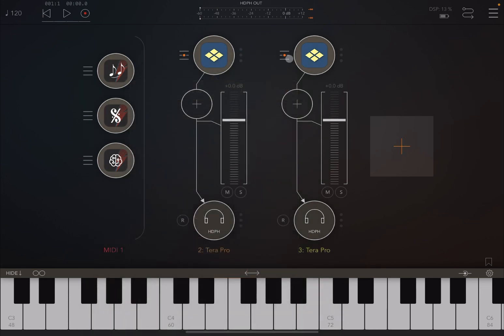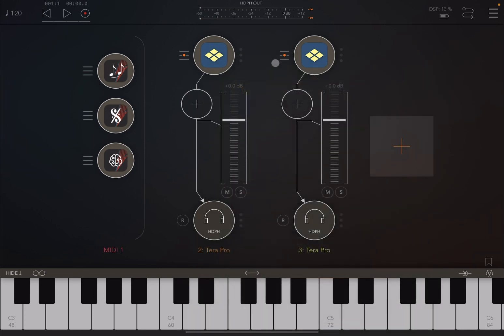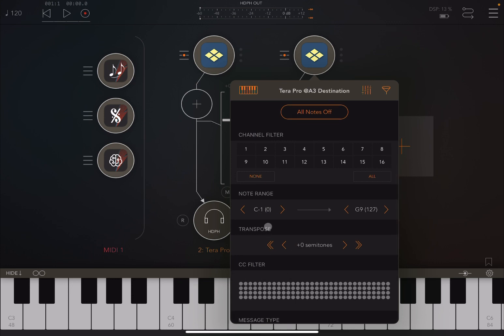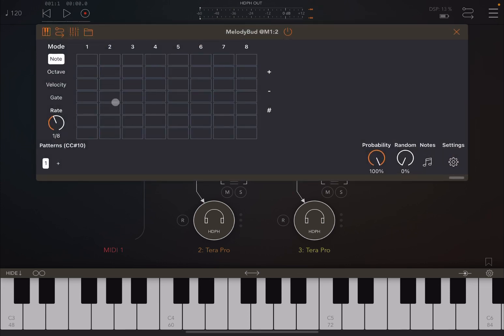Let's start connecting the first Terra Pro instance to Poly Bud, and also the second instance of Terra Pro to Melody Bud. Let's lower it by an octave and transpose it down so it will sound better as a bass. Now let's start with Melody Bud, click play, and create a bass line.